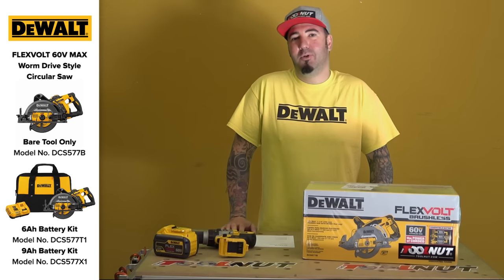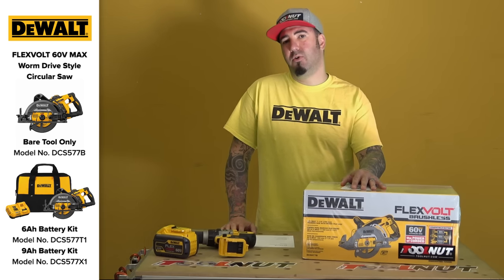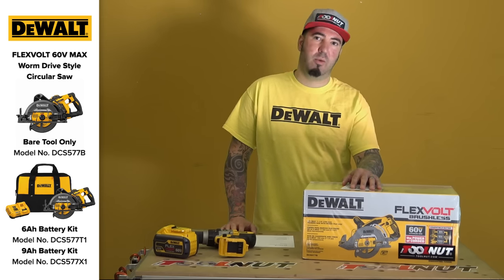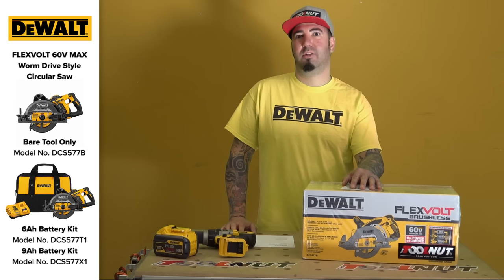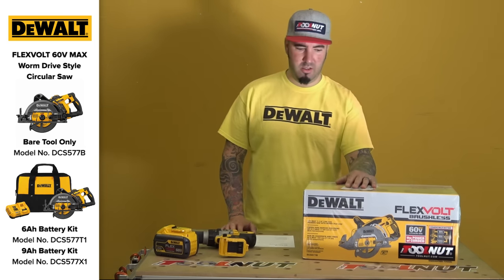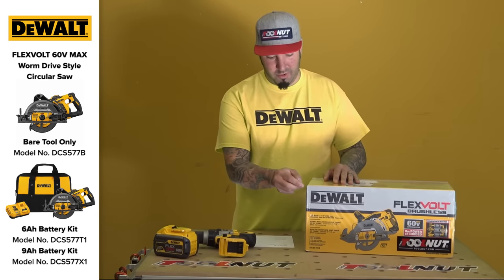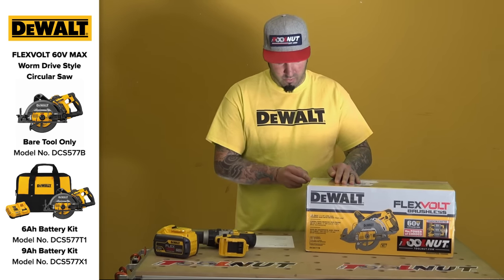Hey Tool Nuts, Doug here from toolnut.com. Today in this video we're going to be going over the new Flexvolt DeWalt rear-handled framing saw. I am very excited personally about this one. I've been waiting for a while.